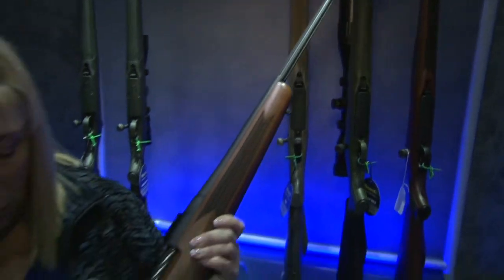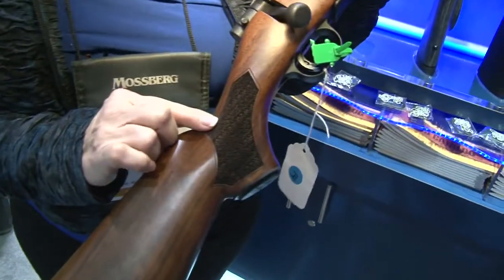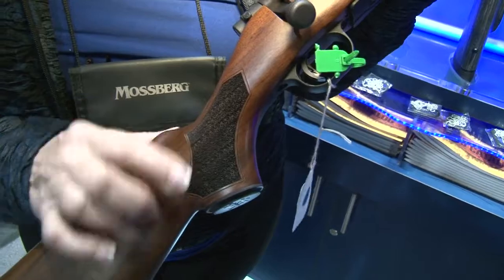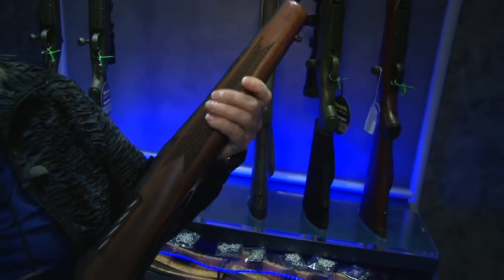I'll point out a few features here. A classic stock with the raised cheek piece. You'll notice stippling here instead of checkering, which we found really provides a more positive grip. The stippling is on the pistol grip, as well as on the fore end, and also on the bottom, which really allows for that positive grip.